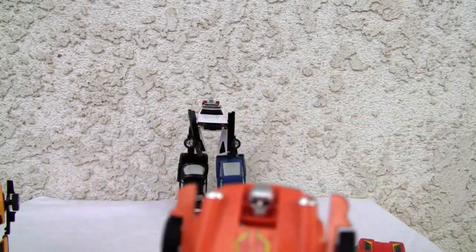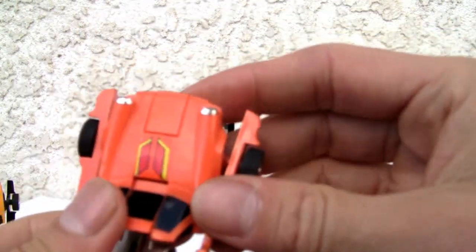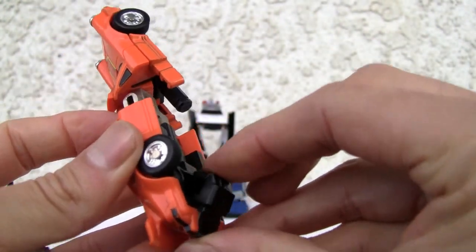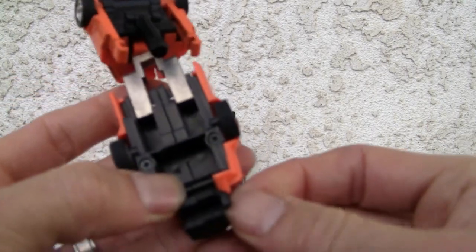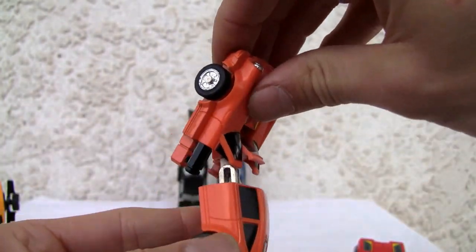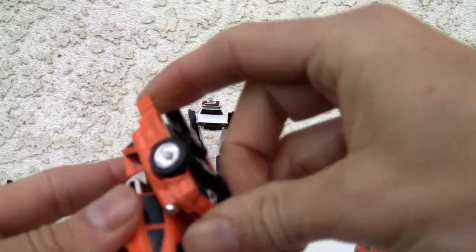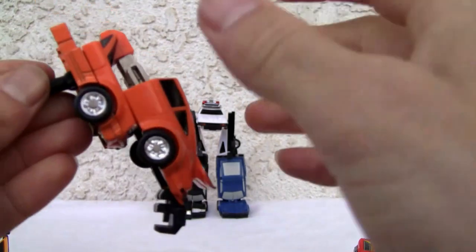We're going to make one arm — this is of course Crossword. We're just going to transform him. Put his arms up over here. Push the head, flip it back. Flip the arms out. And that's what I like about it — his hand is already molded in there, so you don't have to worry about extra little parts, unlike some people we know — Hasbro. You take the entire bonnet assembly and just flip it down like that, then you rotate it. Another unnecessary step. Rotate it. Good. That's one arm.